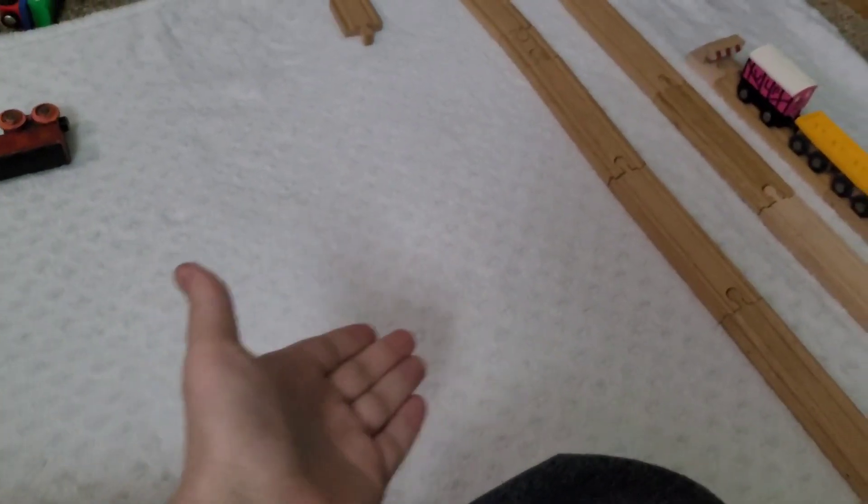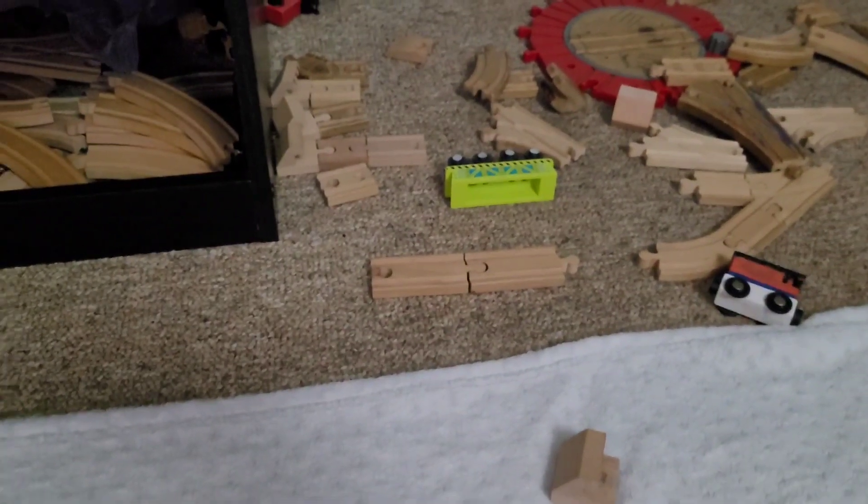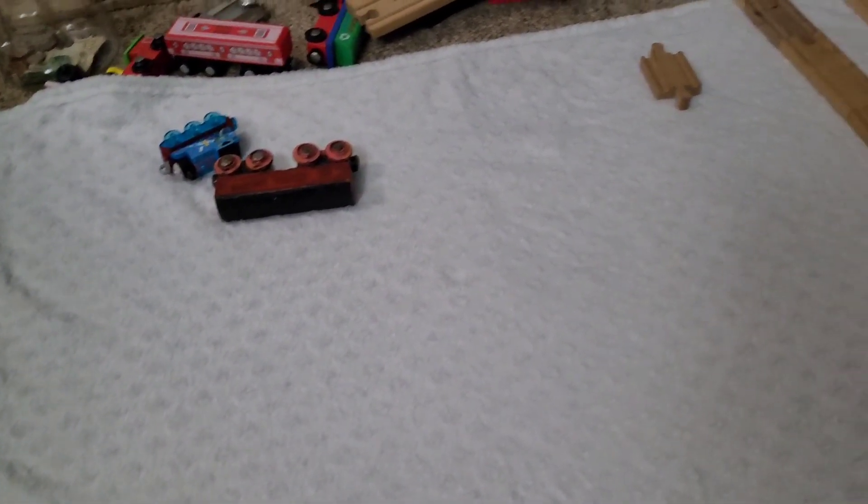Now as you guys can see here on the floor, I unfortunately had to tear out my new layout that I built, but I'm going to be building a new one anyway.